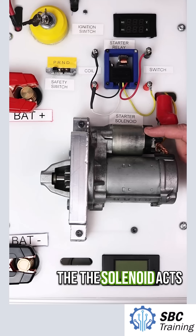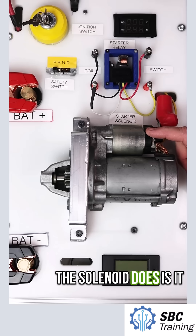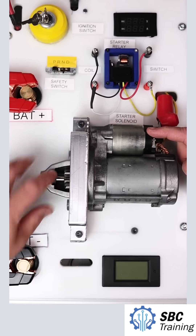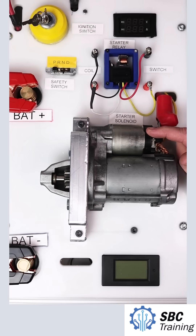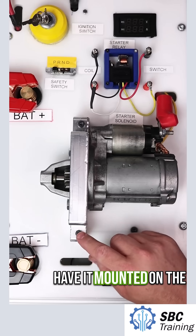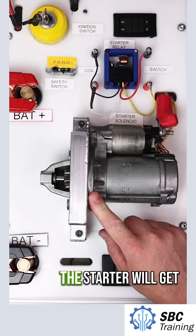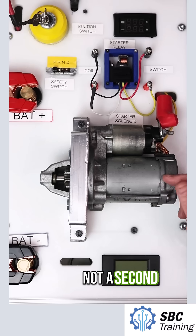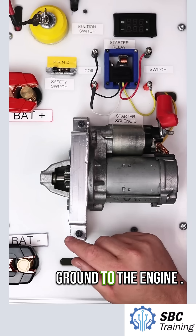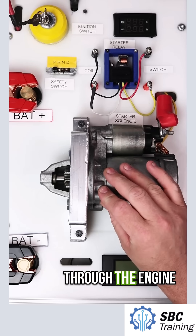The second thing that the solenoid does is it also pushes out this gear to engage with the starter, and we'll see that in a minute when we crank this over. Starters are mounted to the engine, and when mounted to the engine that's where the starter will get its ground. So there's not a second cable that goes to battery ground — there's a cable from battery ground to the engine, and then from the starter housing the current can pass through the engine itself.